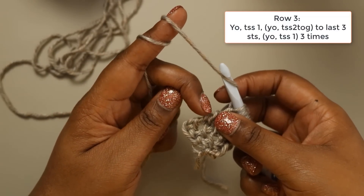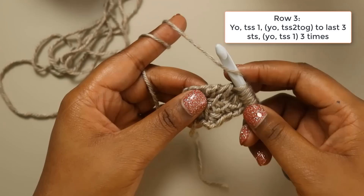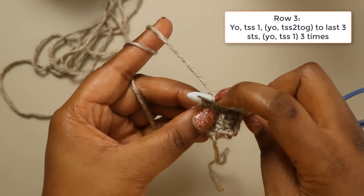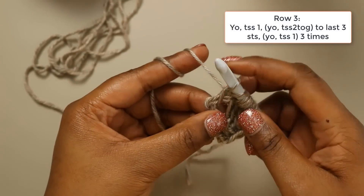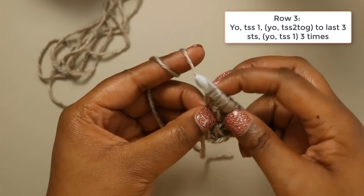Now we're at our last three stitches, which are a simple stitch, a yarn over, and our last stitch. So for our last three stitches, we're going to simple, yarn over, simple, yarn over, and then do our last stitch and pull up the loop.